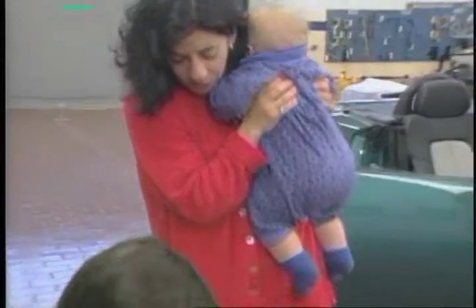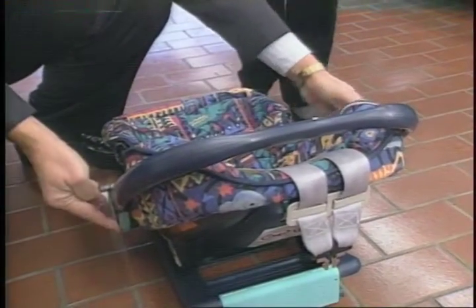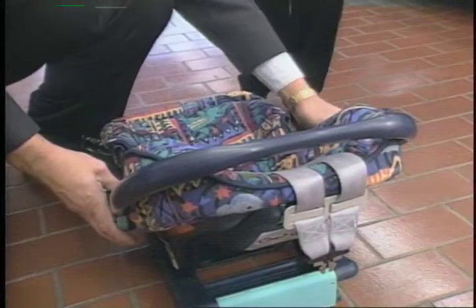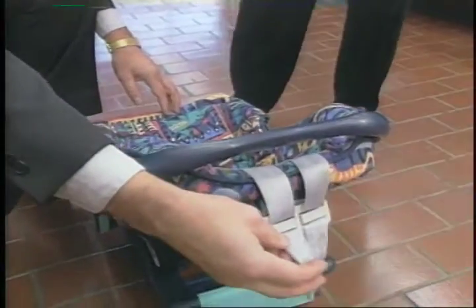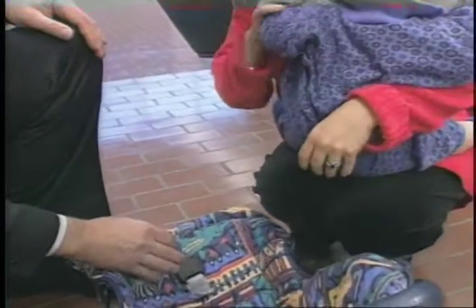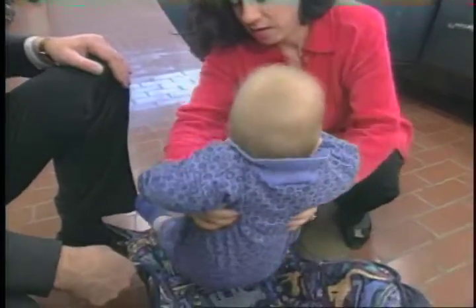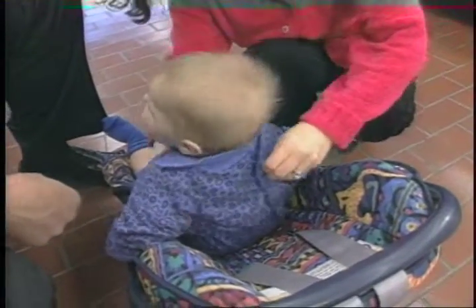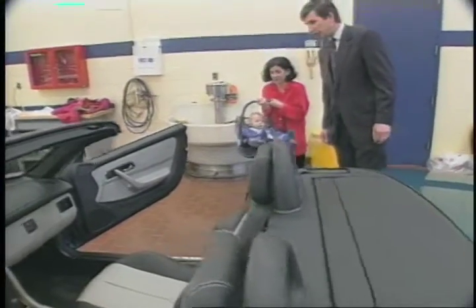First, fold the handle rearward by squeezing the two handles together — there's a release button on the left and one on the right. Hold the handle back, then move the belts out of the way. Then place the child in the car seat.